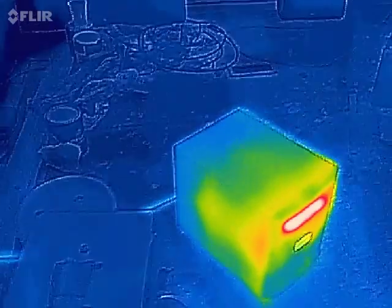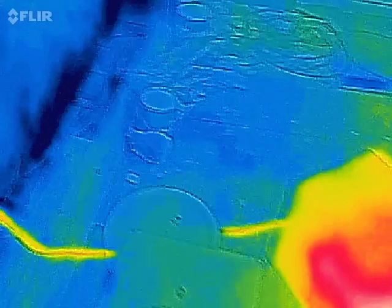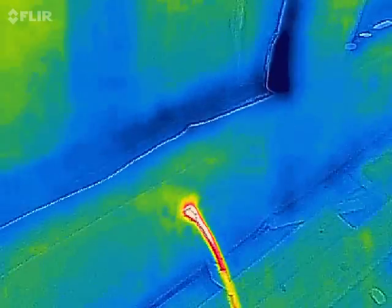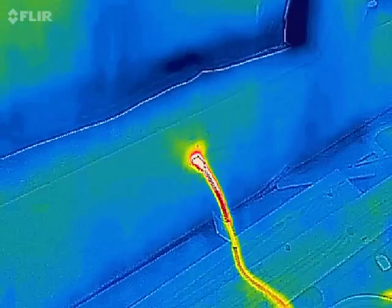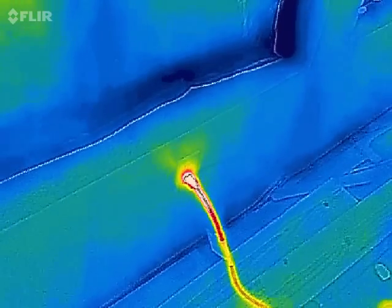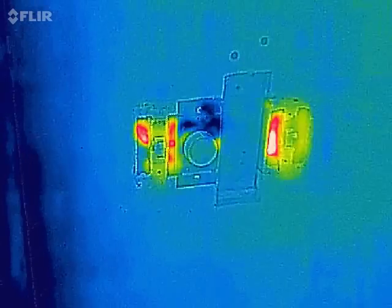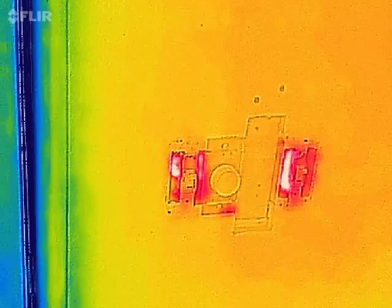I had the space heater on for just five minutes and you can see the cord is pretty warm. I'll have to turn it off and check later to see if the outlets are very warm. But here's something I noticed - the light switches on the wall. There are no lights, no fan, nothing on.